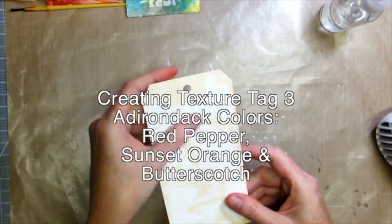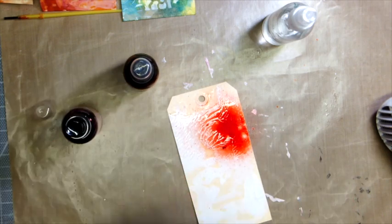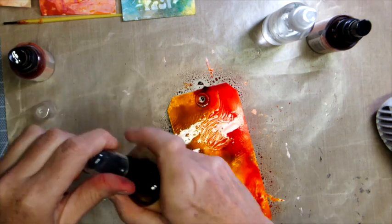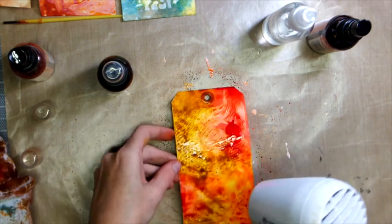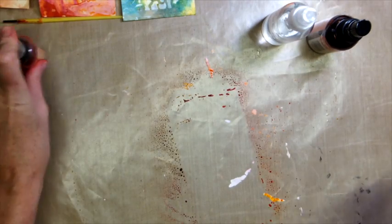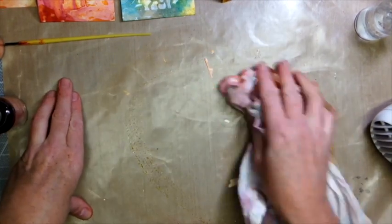Tag number three used the squish texture and we're using Andoranda colors in Red Pepper, Sunset Orange, and Butterscotch. I really love these colors together. The spray ink just picks up all of these organic crevices. I wetted the tag and applied the color, then start to heat and dab off some to see how it looks. If you want more drips, add more water — that's definitely a possibility. Then I take the fifth tag and sop up the rest of the Andoranda ink off the craft mat. Simple.